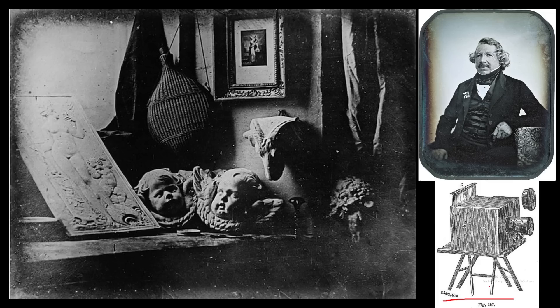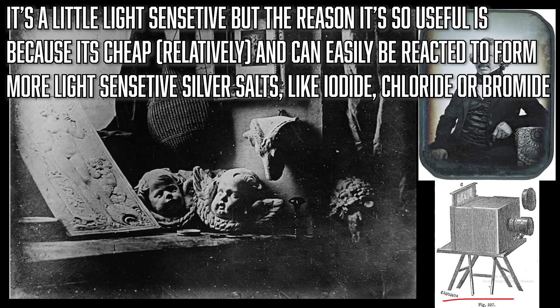This is when they'd figured out bitumen of Judea — it's light sensitive, fair enough, but you're not going to get a good photo out of it. This is using silver, and we're going to be using silver basically up until the modern day. Silver salts — silver iodide makes my life, it's the one. More of a silver nitrate girl myself. Silver nitrate isn't photosensitive, but it's the cheapest way of getting a salt of silver, which is why it's the go-to.